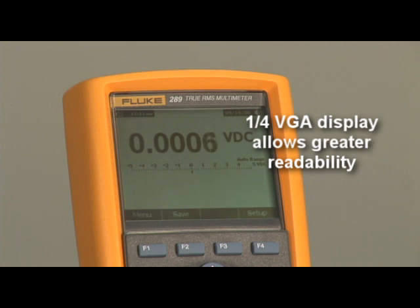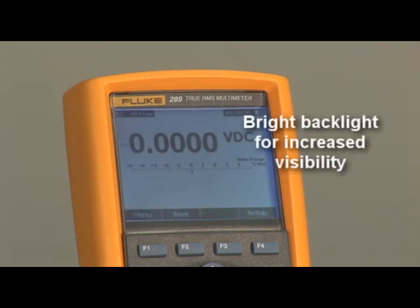To begin with, the larger quarter VGA screen is brightly backlit, so no matter what the conditions, you'll never have trouble seeing your results.